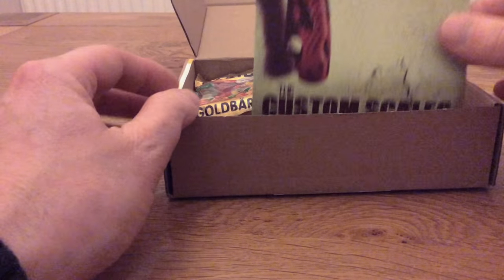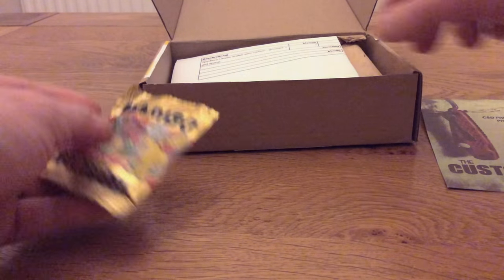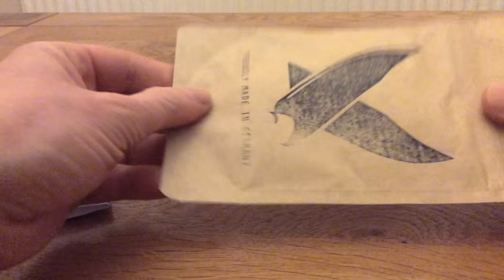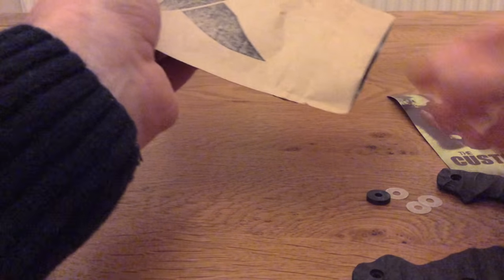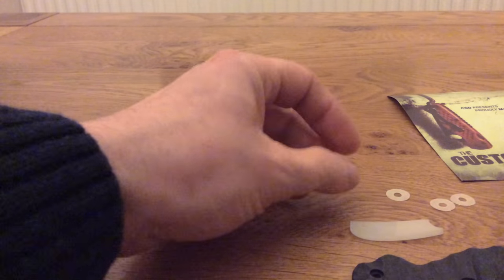What I do have to show you today is this lovely box that's come from Germany. This box has come from the lovely gentlemen at Custom Scales Division and other than a nice little packet of Haribo, they have a rather exciting paper ziplock bag. I love the way that these scales come vacuum sealed in these bags. I've got it open without ripping it, and inside I have these.